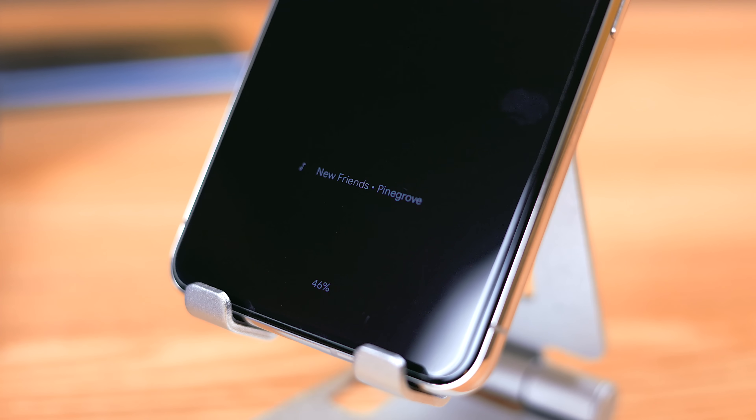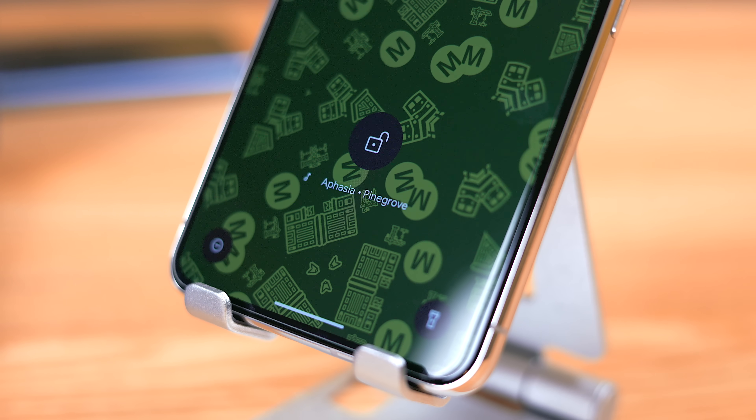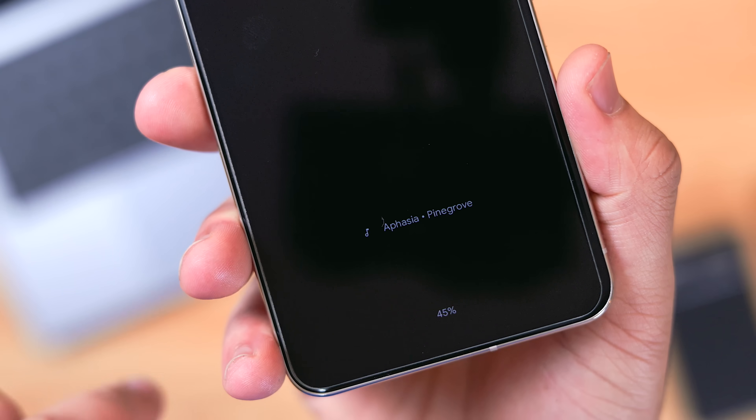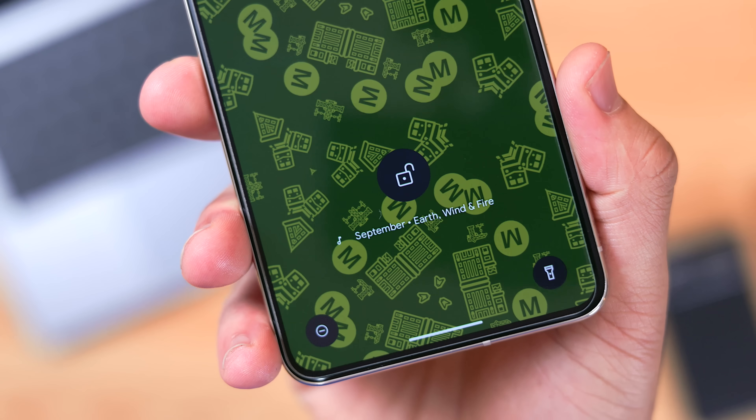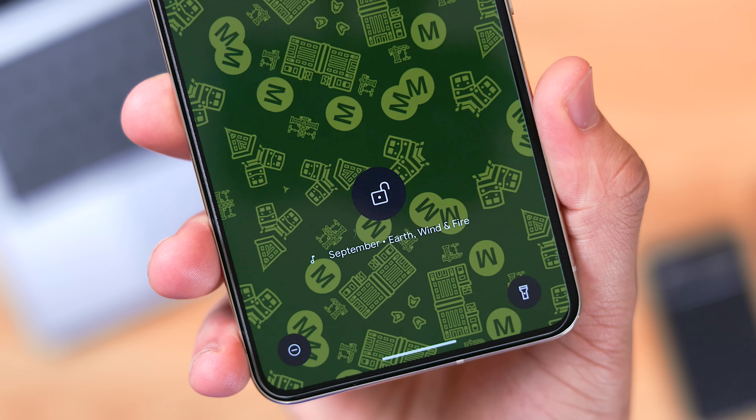Lastly, I wanted to mention a Pixel staple that everyone should know about, which is Now Playing. If you're new to Pixel devices, it may have slipped under the radar. In the More Lock Screen Options portion of the Settings app, you can enable Now Playing, and then your phone will be able to identify songs in the background while you go about your daily life.